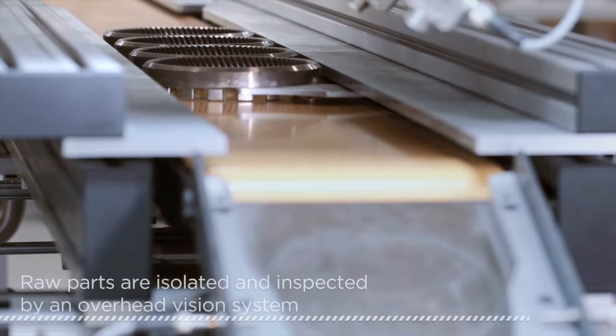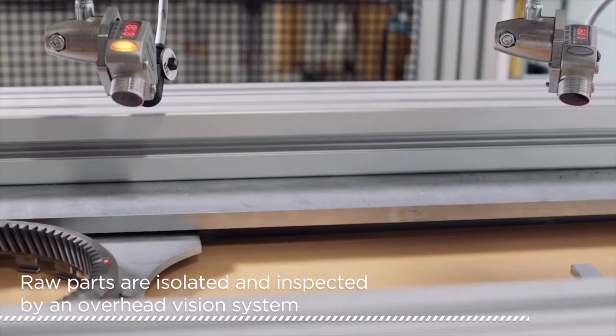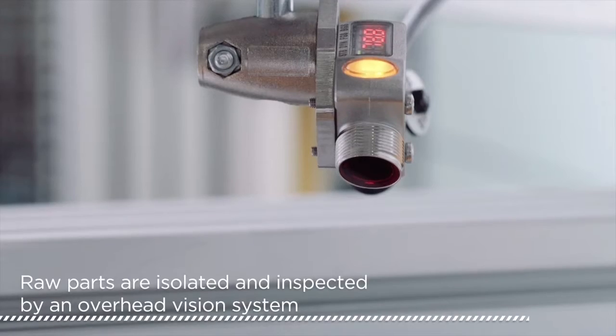The entire deburring process is easily customizable on the HMI screens, such as the process directions, speeds, and offsets.